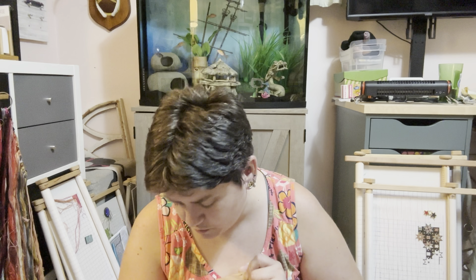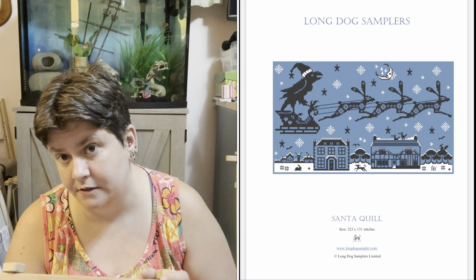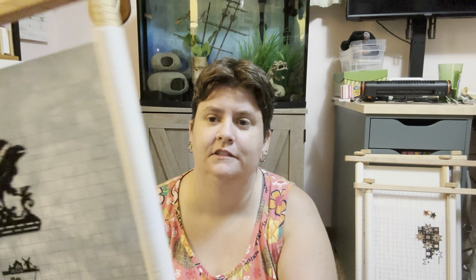So this one — there's another Long Dog, but this is not like their regular Long Dog Samplers. If you go to their website there are categories, and this is like in Miscellaneous or something. This was their Christmas thing that they did one year. I follow them on Facebook and I saw this and I was like, yeah, I need that. So this is Santa Quill. I finally finished the quill, and now I'm doing a little village at the bottom. There's only two colors in this — black and white — and then I got this fabric flare that I thought would be cool because it kind of looks like a snowy sky.